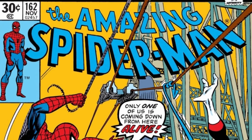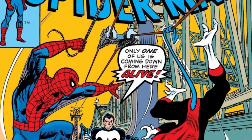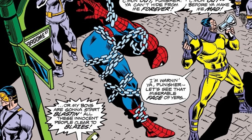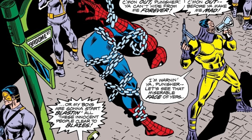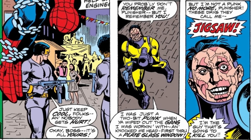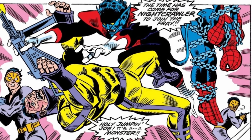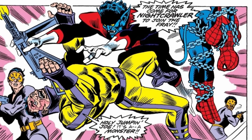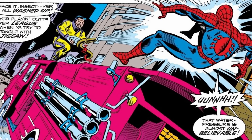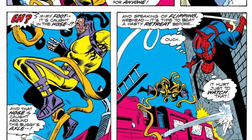Jigsaw was created by writer Len Wein and artist Ross Andru, and debuted among the pages of The Amazing Spider-Man No. 162 in November of 1976. He would take Spider-Man hostage for a public execution in the hopes of luring out the Punisher, revealing his horrifying face and the fact that he had once been a two-bit punk before the Punisher threw him headfirst into a plate glass window. With the help of Nightcrawler, Spider-Man manages to escape, and all three heroes take it to Jigsaw's goons. Jigsaw hijacks a fire truck and uses its powerful water hose to attack Spider-Man, but gets tangled up in it when it gets caught under the truck's tire.